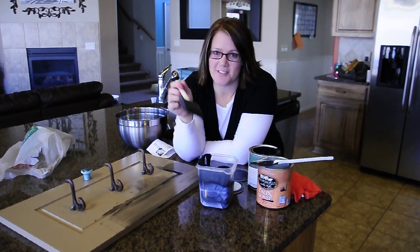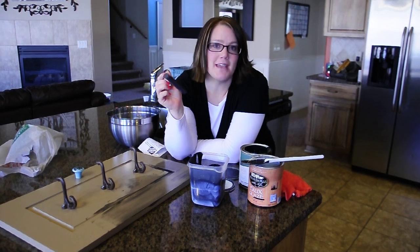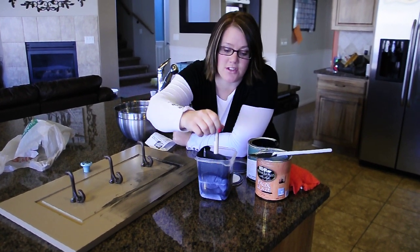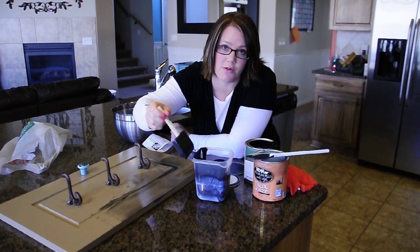Hi, I'm Brooke again from All Things Thrifty, and now that you know how to mix your glaze, I'm going to show you how to apply it and how to wipe it off so that it gives your furniture an antique look that we're going for.